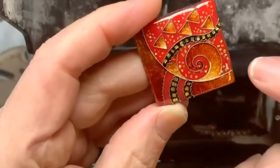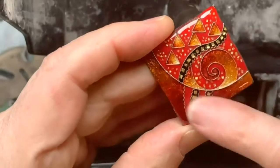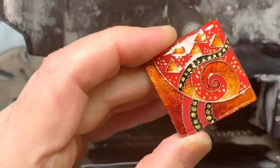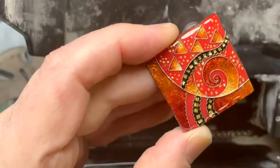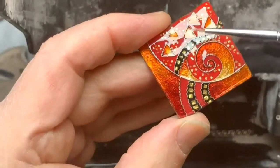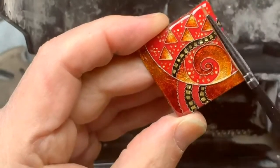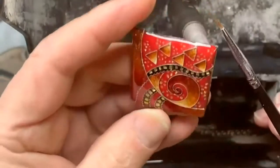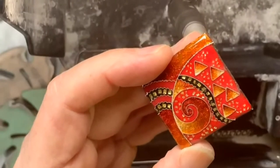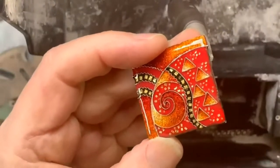Step one is removing the wires sticking out. Step two is chasing the lines — removing the enamel from the wires, not thinking about highs and lows, just getting all the wires exposed so there's no enamel on them. Step three is looking for low areas between the lines where the enamel may be too low, then asking different questions to create a plan and decide what to do next.